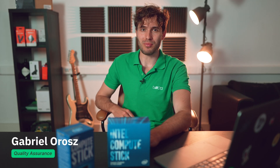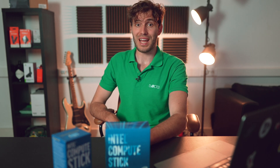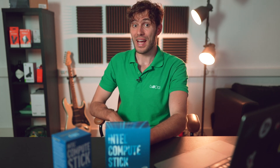Hey guys, this is Gabriel from LogDigital Signage, and we have something interesting for you today. We recently got great news from our development team: they have finally completed our new app player for the Windows platform, and it's huge.